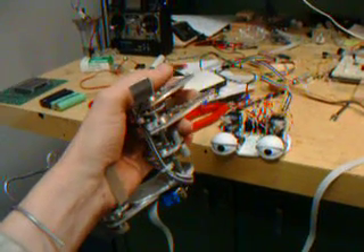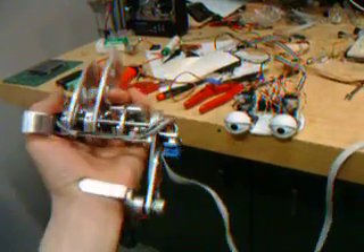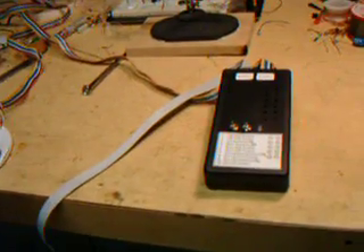Hello, this is a demonstration of the second generation animatronic eyes designed by Devin Ostrom using a custom hand Waldo, modular sets of eyes, and a custom embedded controller for the whole system. What we do first is we turn on the eyes.